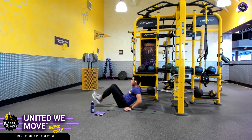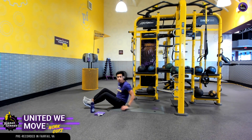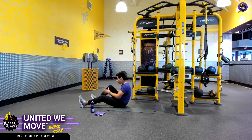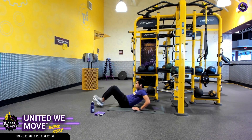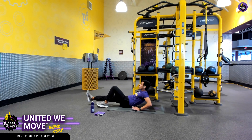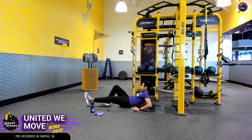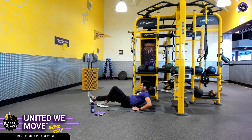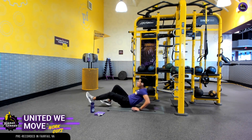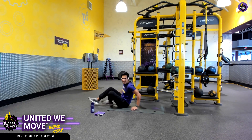15 seconds in. Another modification is we can alternate our legs — I'm going to have my left leg kicked out while my right leg stays anchored. I can still perform the exercise. This one takes a little bit more coordination, but it's a nice modification from that second one we just did. One more and rest.